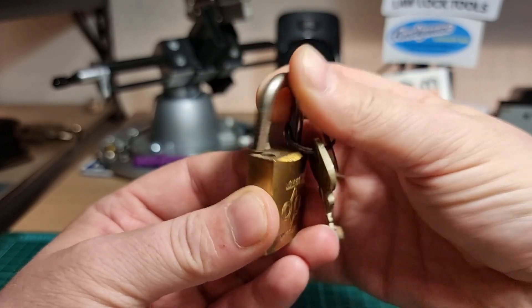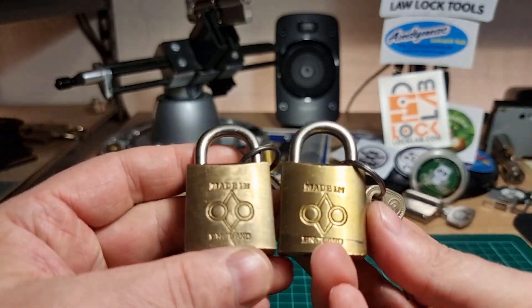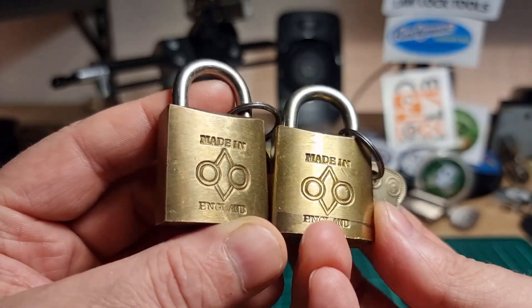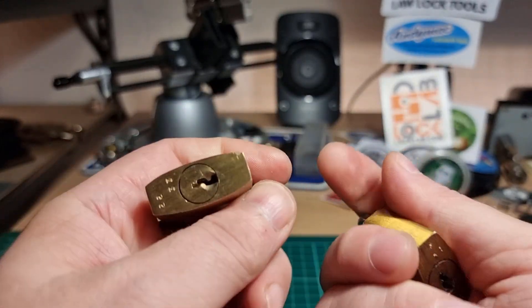Limited shackle turn to the front of the lock and beyond 90 degrees to the back. There we are — no security pins. They don't feel too bad; they feel quite heavy, solid padlocks.